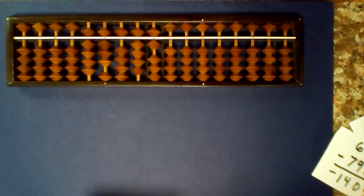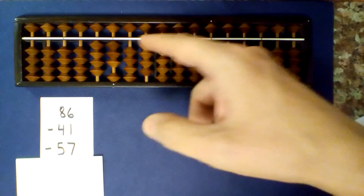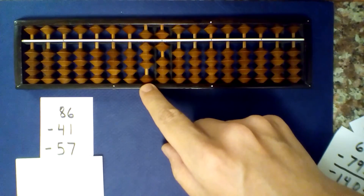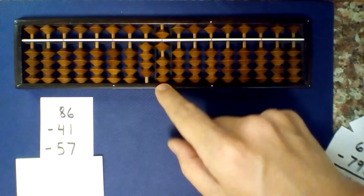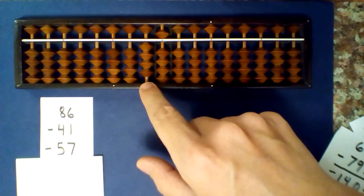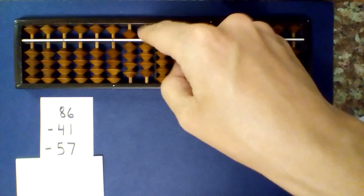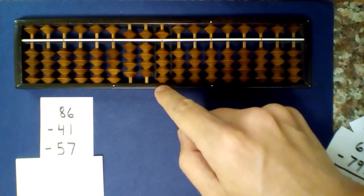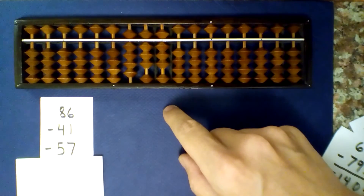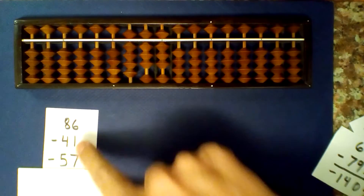Let's try 3 numbers at a time. What is 86 minus 41 minus 57? Set up 86 and subtract 41. 8 minus 4 is 4, 6 minus 1 is 5 — no negative numbers so far. But now let's subtract 57. 4 minus 5 — I can't subtract 5, so I borrow and add 5. 5 minus 7 — I can't subtract 7, so I borrow and add 3. Read the numbers that are not centered: 1, 1. Add 1 to get 12, and our answer is negative 12.